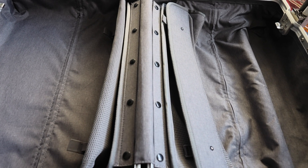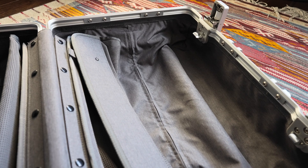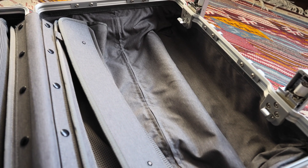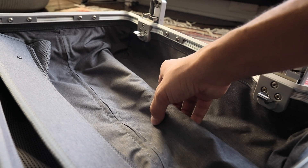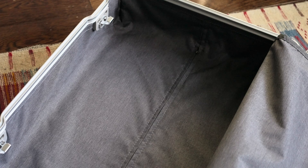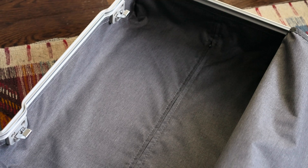On the inside of the case you'll find a premium lining that gives it a nice look. There's plenty of space inside to pack for at least a week-long trip. The handle railings do protrude out a bit, but it's not as bad as other cases — even my Tumi's railing sticks out a little bit more, so I'm really impressed that they were able to flatten it as much as they did.